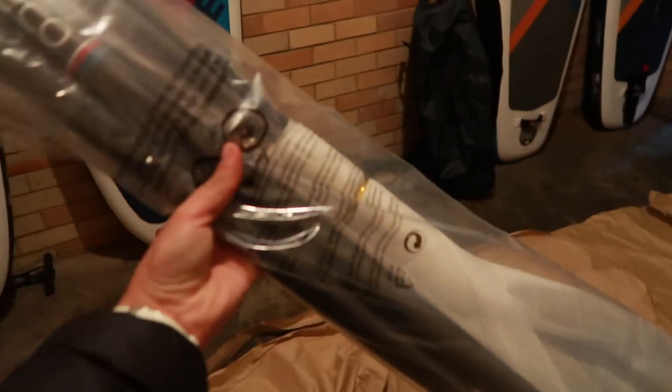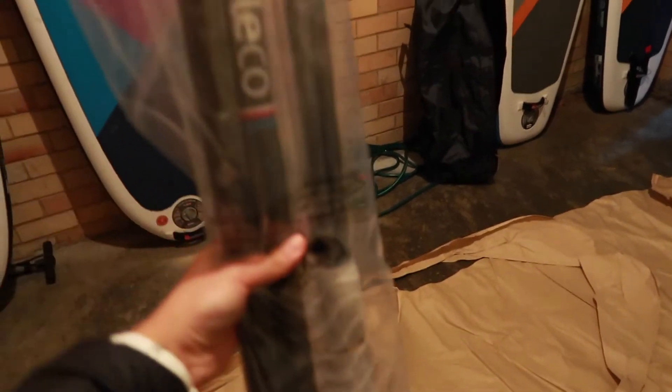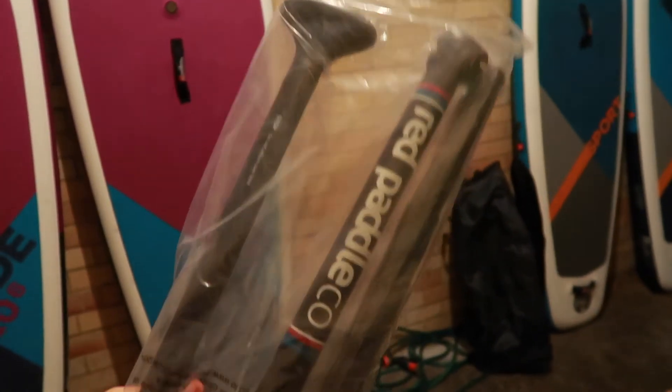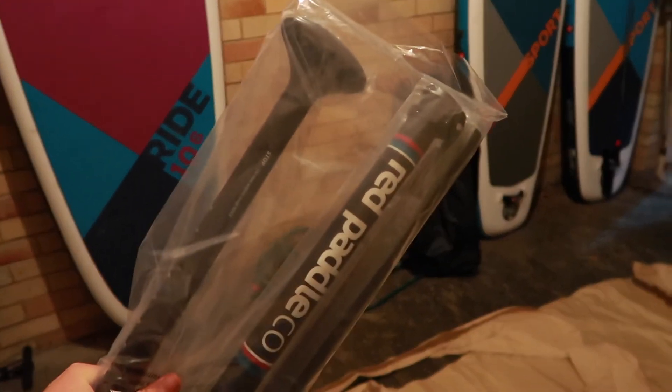Now, depending on how you bought your board — whether from a retailer or from Red online — you will also receive your three-piece paddle. Depending on your package, this will be an alloy paddle, carbon, mini carbon, or one of the different variations. As you can see, it comes in three pieces with a bit of protection around the blade, and it's ready to go.